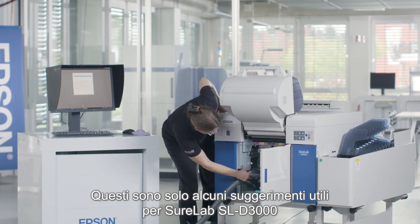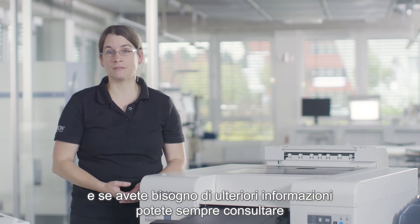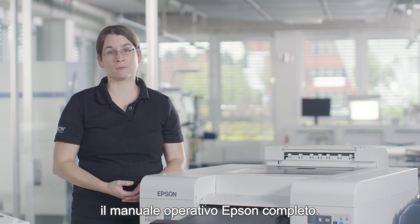These are just a few helpful tips on the SureLab SL-D3000. If you need further information, you can always check the extensive Epson operation manual.